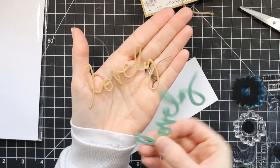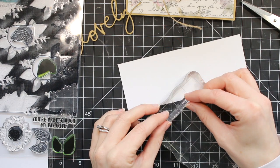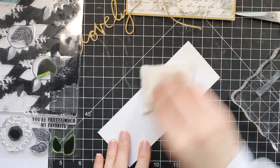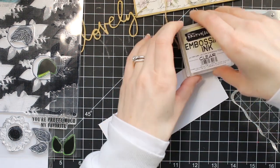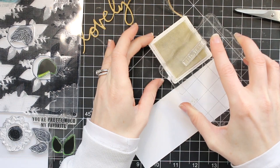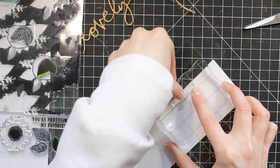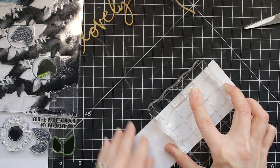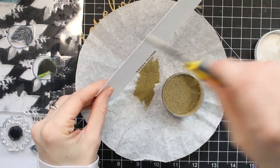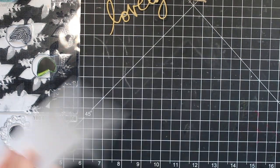For my sentiment, I cut some more of that kraft cardstock — that word 'lovely,' which is the Heidi Swap die that I die cut. I'm also going to stamp out a supporting sentiment using my Concord and 9th Posies fill-in stamp set, and I'm going to be embossing this with my Gilded Embossing Powder. I'm just rubbing my embossing bag on my paper so that it can cut down on static cling. Then I'm going to stamp it out with my embossing ink and heat emboss it with my Gilded Embossing Powder.